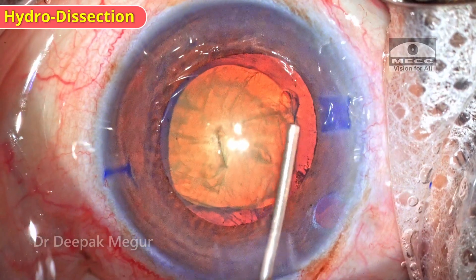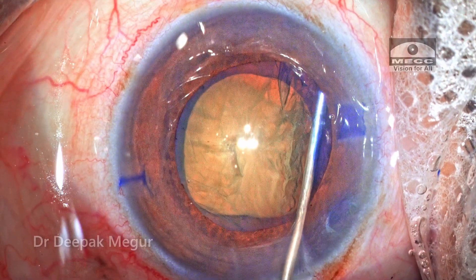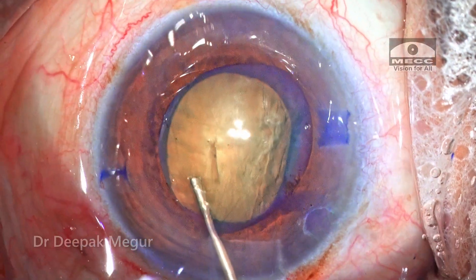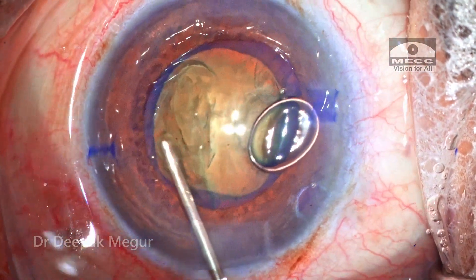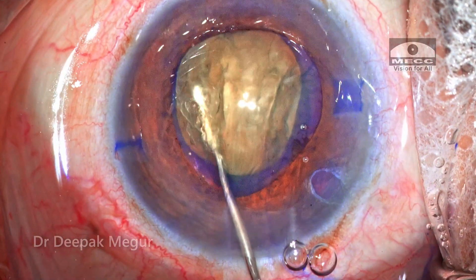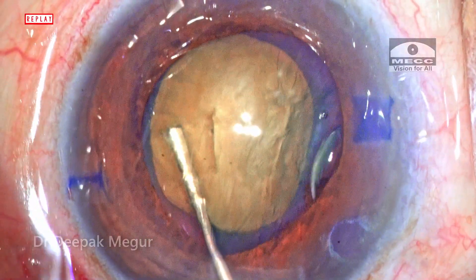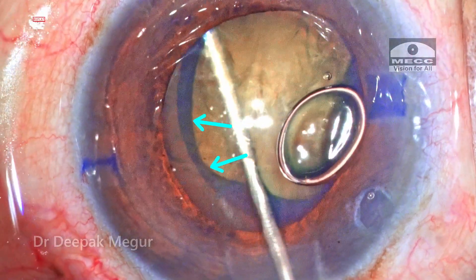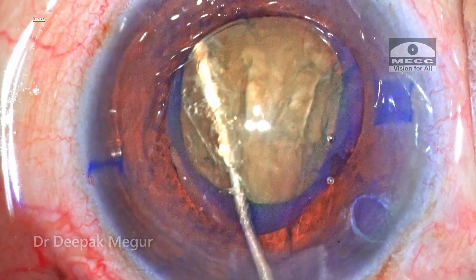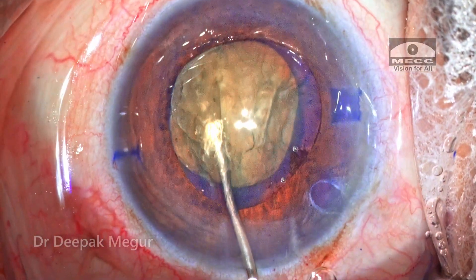Cortical cleaving hydrodissection is one of the most important steps in eyes with zonular weakness. As I do it, I'm unable to clearly see the fluid wave. I go ahead and decompress the bag by pushing down on the nucleus at the opposite side. As I try to nudge the nucleus, I can see that the bag is also moving along with the nucleus-cortex complex, indicating that the cortical fibers are still not totally free from attachment to the capsular bag.